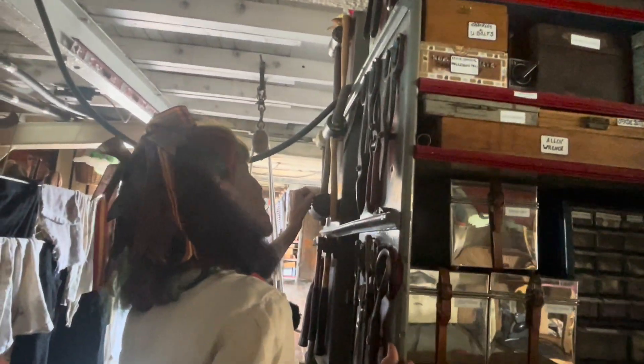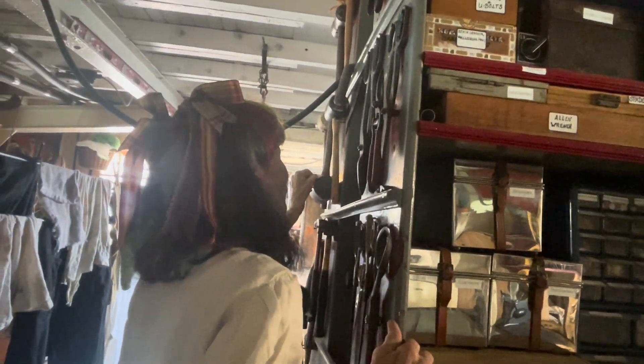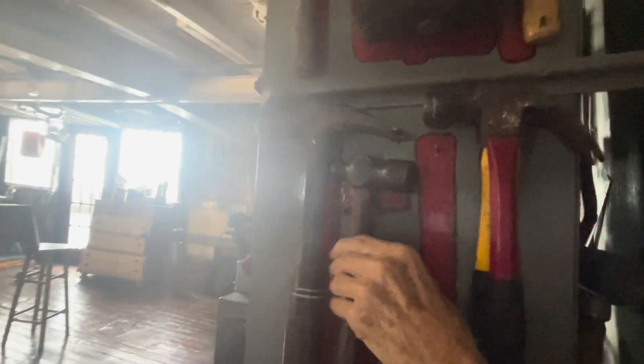I have two different kinds of rubber mallets. I have a really hard rubber mallet. I also have a really small, pointy pin handle. And I also have this pin hammer.